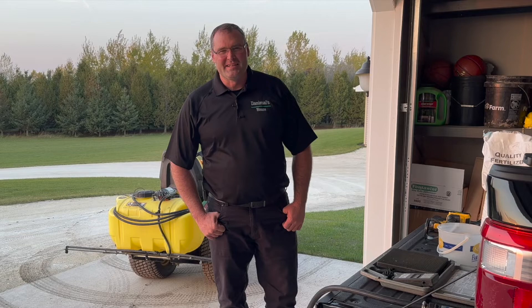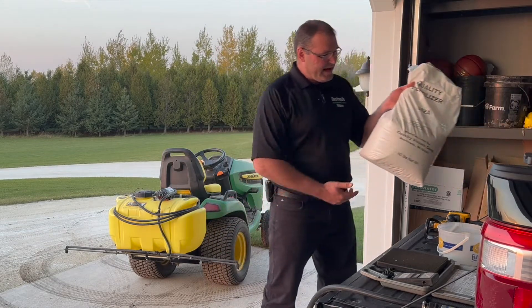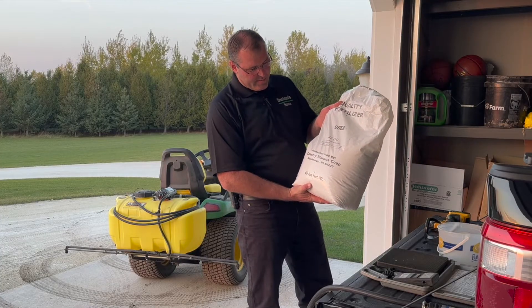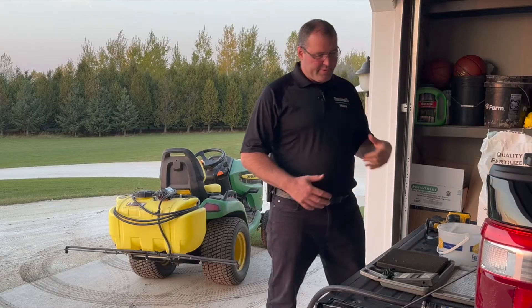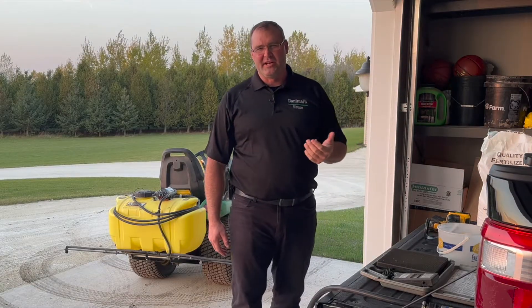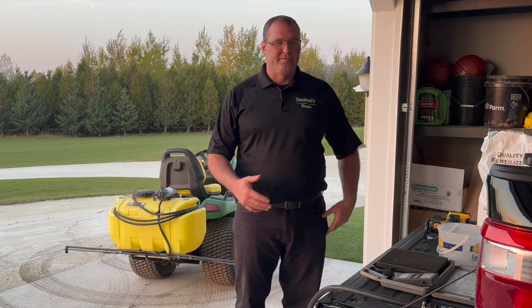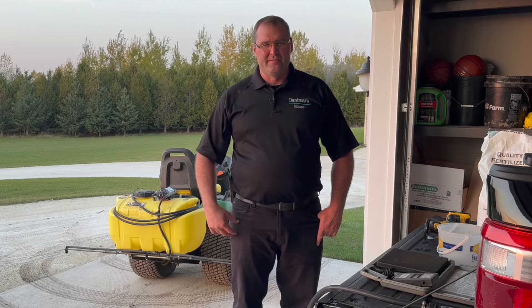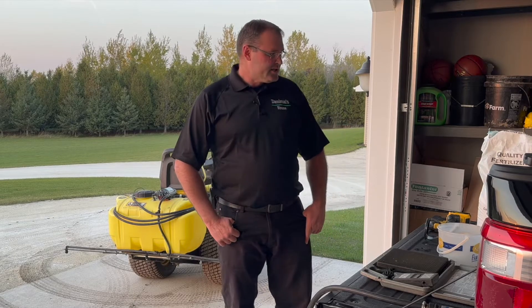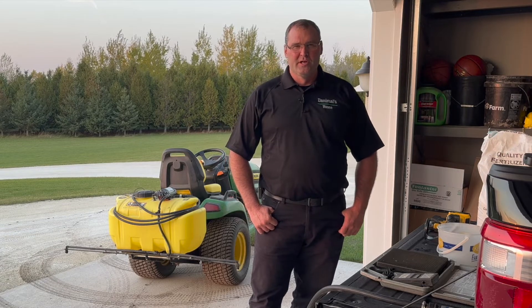Here are the items I'm going to be using today to give the lawn a quick shot of nitrogen. First, I've got a bag of urea — a 40-pound bag, 46-0-0. Essentially, pelletized urea is a highly concentrated nitrogen granule that is probably too much to put on the lawn by itself. If you put 46-0-0 granules directly on the lawn, you'd probably burn it, especially in the dead of summer or high heat situations. So I don't think it's designed to go straight onto lawns.